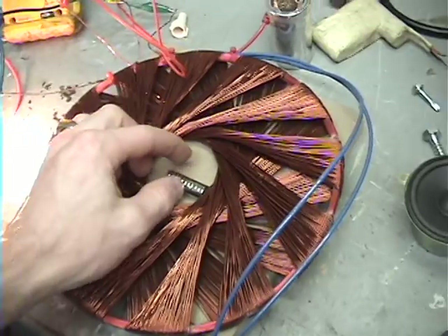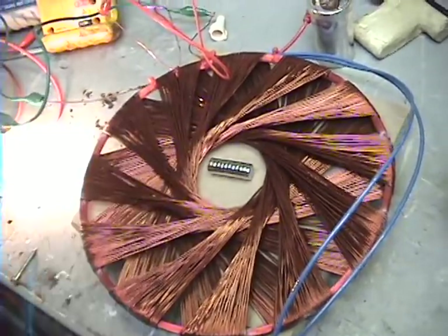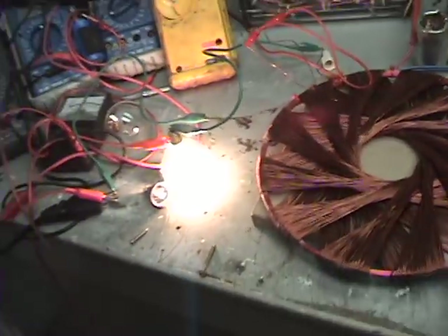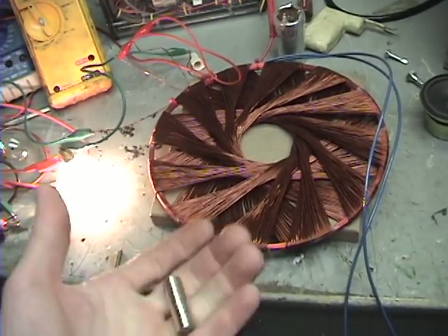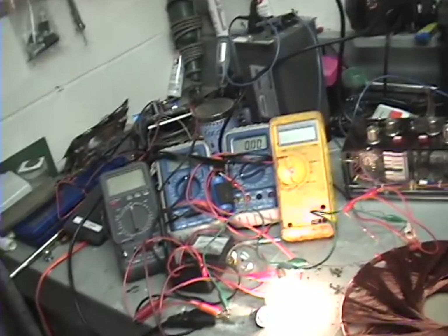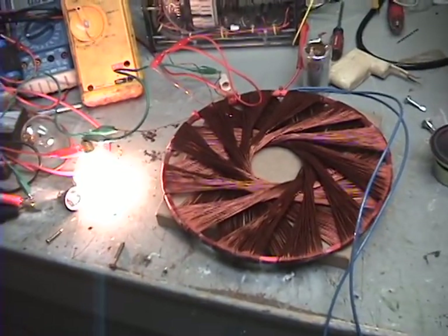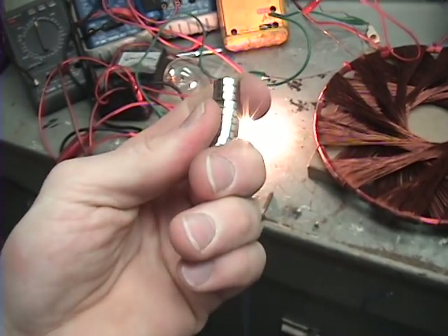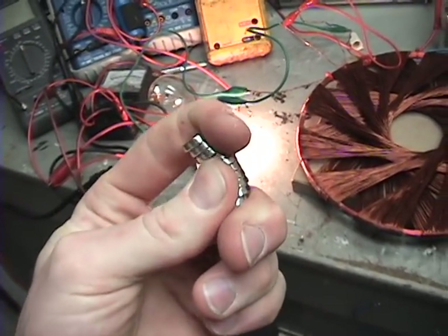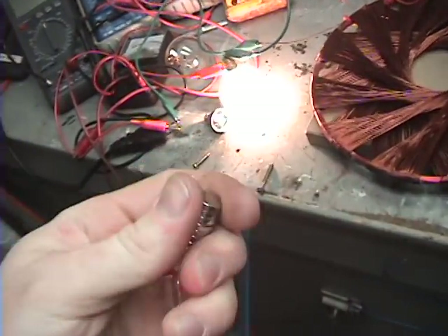I decided that that was not good enough, and I decided to basically short out this coil with AC directly. Basically this magnet flew up in the air, way over here, and landed down here connected to this grinder. I did it again and it actually split these magnets — it separated them. And these are really, I mean, I can't get these apart with one hand. They are super powerful neodymium magnets.